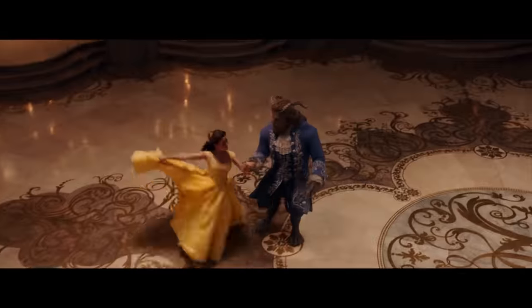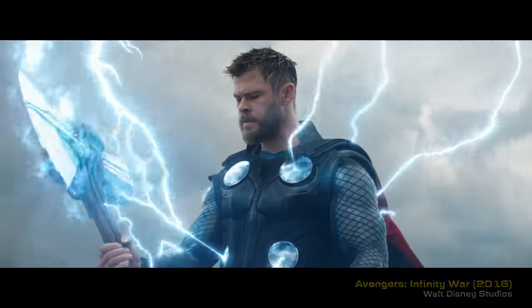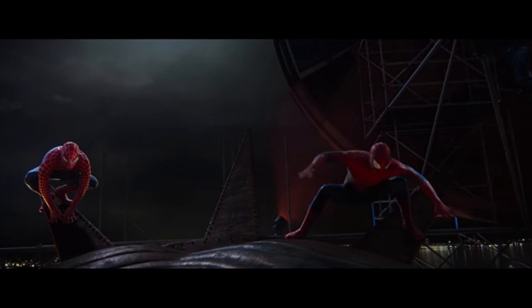Most recently I've been on a Disney Marvel kick with Beauty and the Beast, Maleficent, Avengers, Avengers: Infinity War, Avengers: Endgame, and then most recently Spider-Man: No Way Home as the production side supervisor.